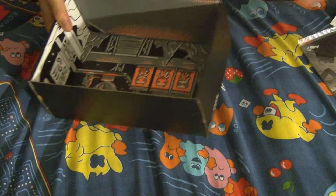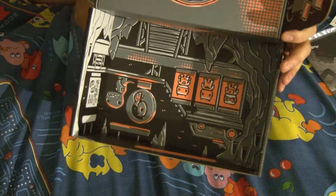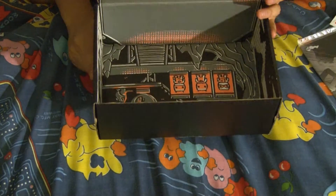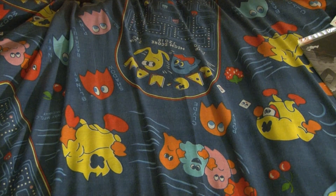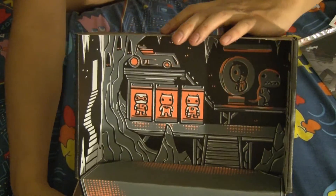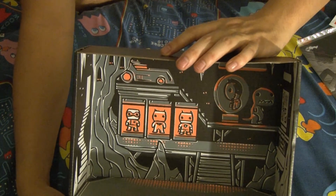Loot Crate has actually started doing this — if you look inside the box itself, there are dioramas now. Well, I had it upside down. Looks like it's the Batcave. Funko Batcave.